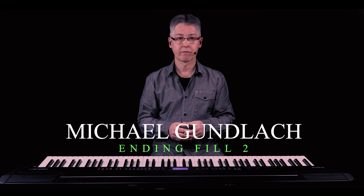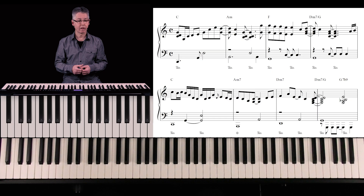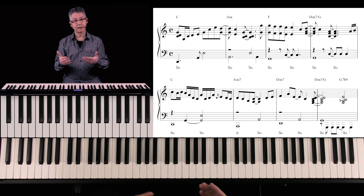Hey guys! This video covers the second of my best ending fills. In the intro of the video, I played a little improvisation that ended with this second ending fill. Let's jump back to what I played there.